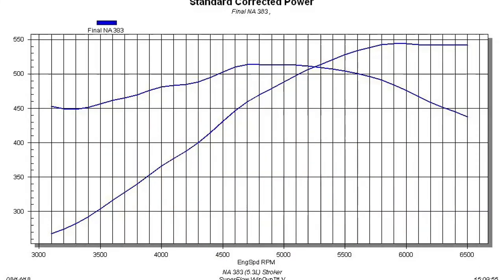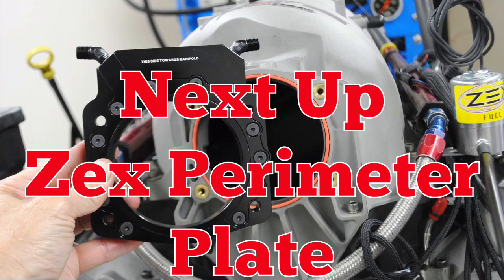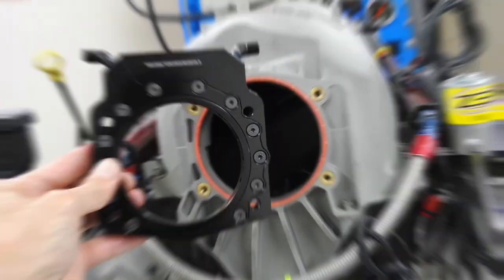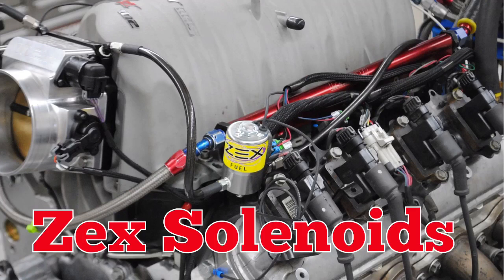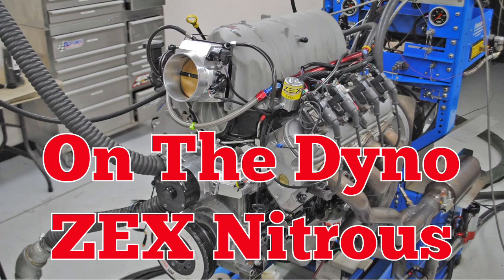Then it was up on the dyno — nearly 545 horsepower from the stroker. Now it was time for the Zex. The Zex kit was simple to install and features high flow solenoids. Then it was back on the dyno for a nitrous run.